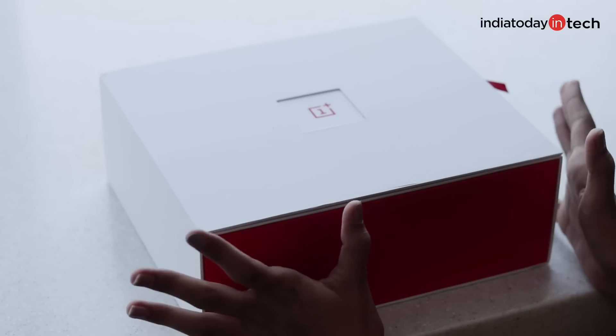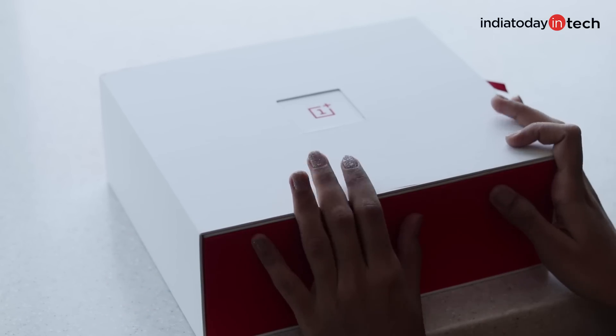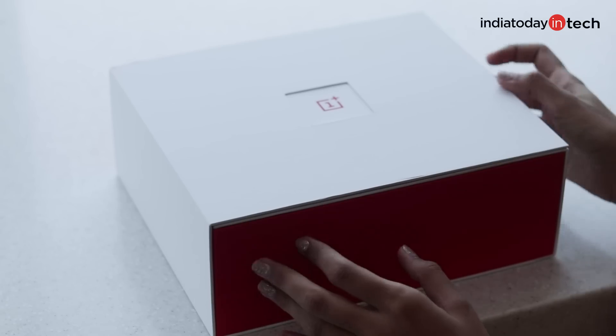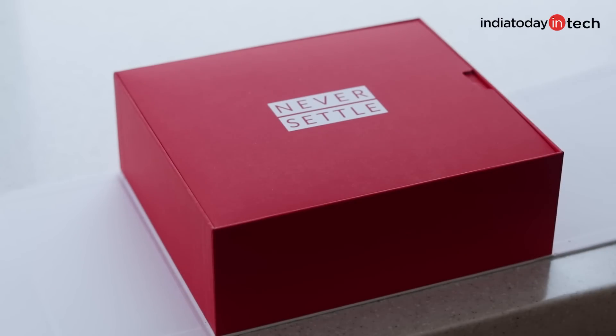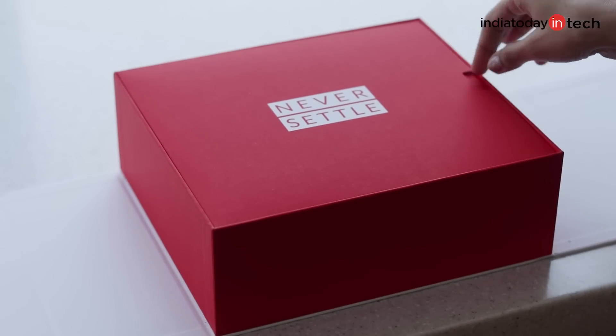I am really eager to unbox my OnePlus 7. So here is the box — we have the OnePlus 7 box here in white and red. The first thing it says is 'Never Settle', which is the tagline of OnePlus.